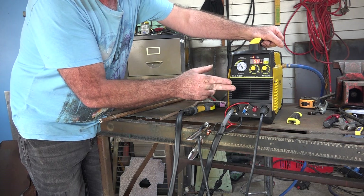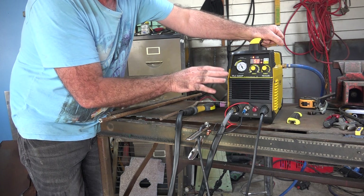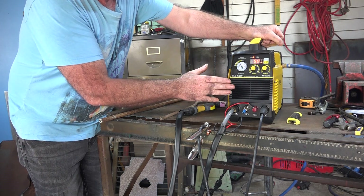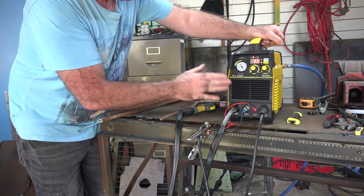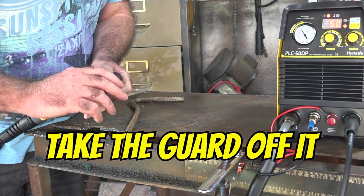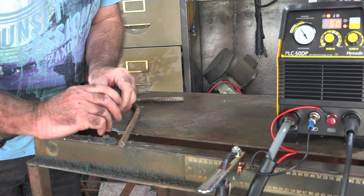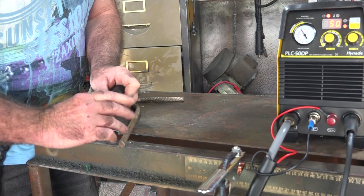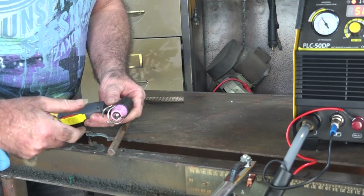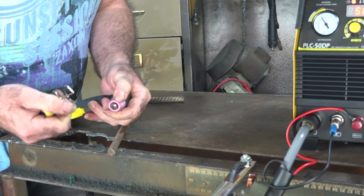I may actually do some tests cutting on 110 volt in the next video to see if there's any difference in what you can cut. So far it's looking pretty good. When I'm cutting rebar I always take the guide off because you can't get the torch head close enough to what you're cutting — that's just my personal preference. Some of them are really tight, so just take it off if you can.